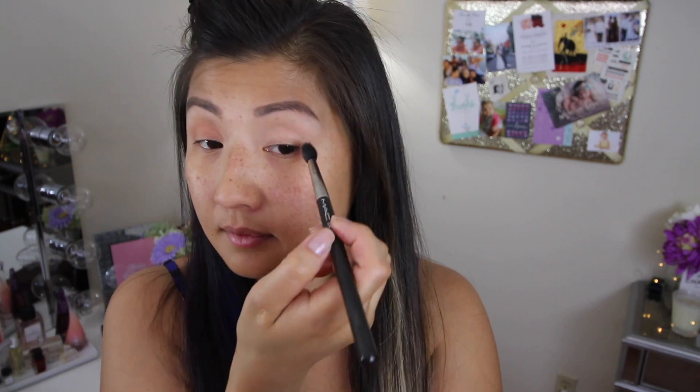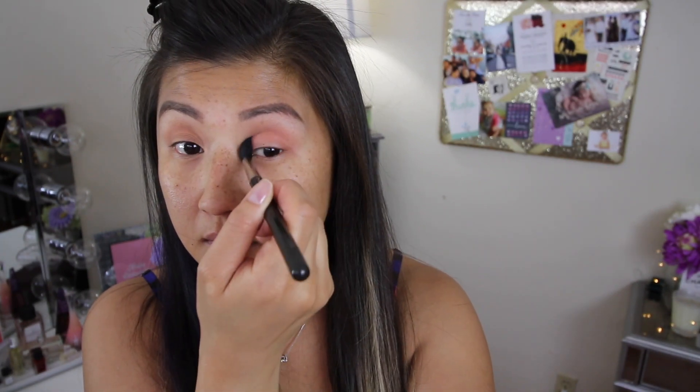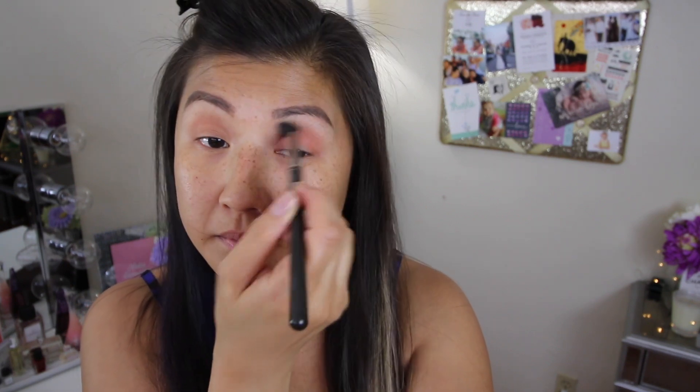Then I'm going to go in with this soft peachy color and I'm just going to warm up the crease. Still using my favorite peach palette because I just love the transition colors — it's really soft, really peachy corally, and it's really good for the summer. This look I'm just really incorporating bright eyes and fresh, glowy skin, so I'm not really going crazy with the eyeshadows.